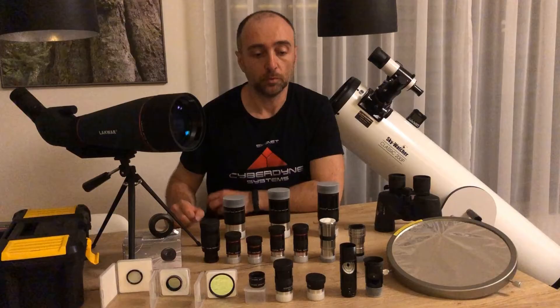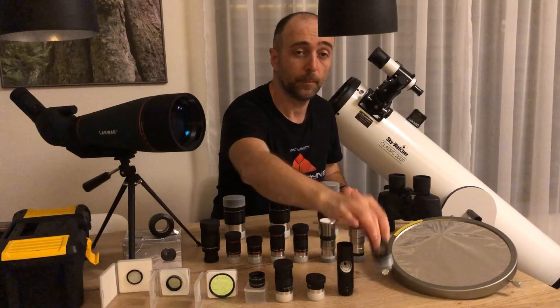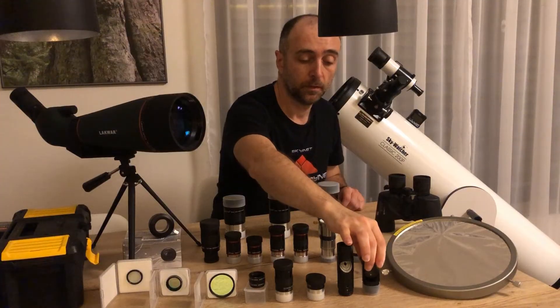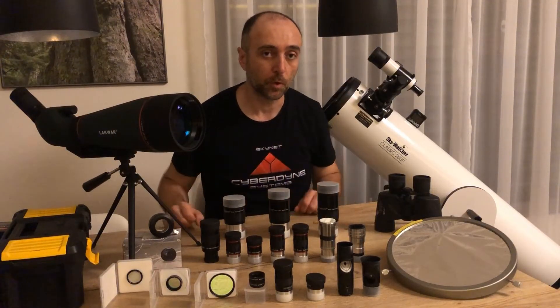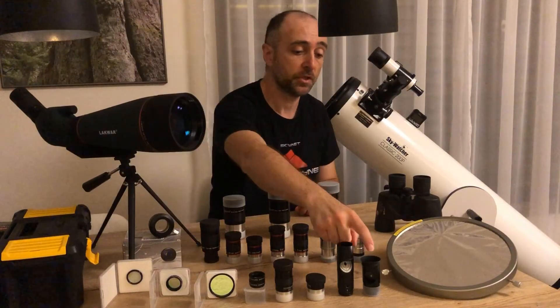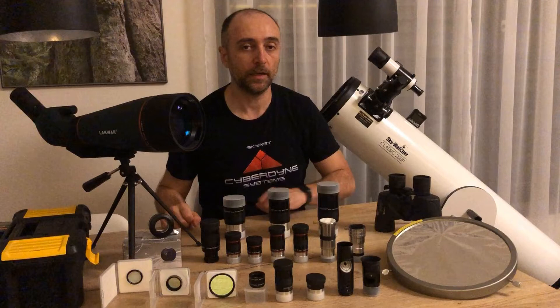Next we have collimating tools: a laser collimator and a manual Cheshire tool. Ideally you use both to properly collimate the telescope. The Cheshire helps with the secondary mirror and the laser helps to quickly align the primary mirror.